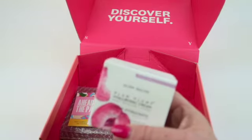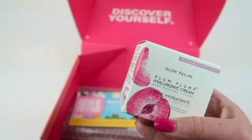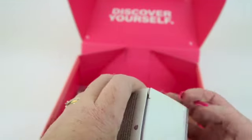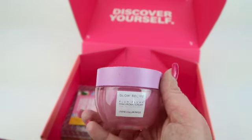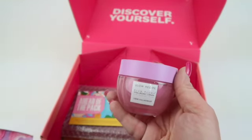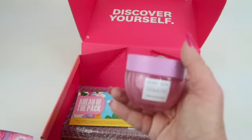Then we have the Glow Recipe Plum Plump Hyaluronic Cream. I think this might be new, but I do love Glow Recipe — I've used several of their products from my Boxycharm boxes, so I will definitely use this one.